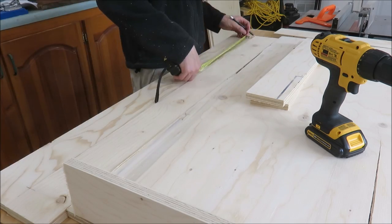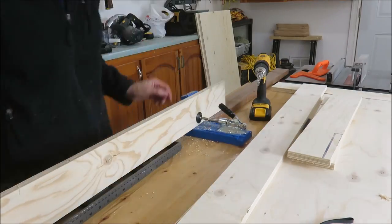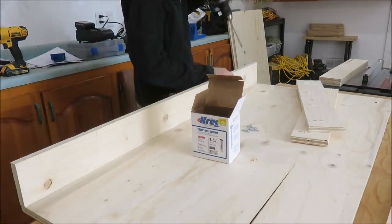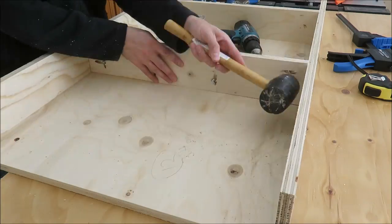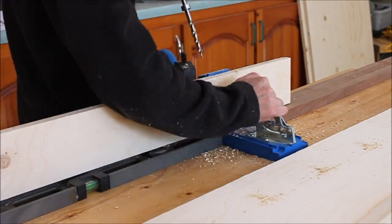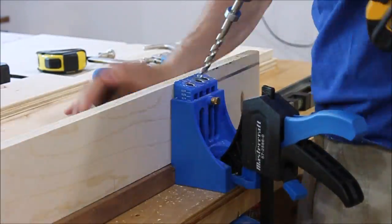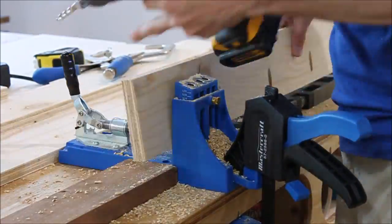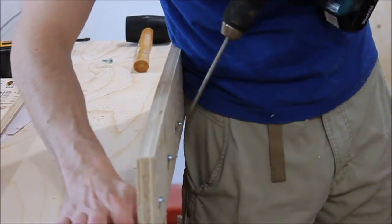Here I'm marking the location of the pocket holes and drilling all the pocket holes in the support pieces. Next I attached the front and back support pieces to the bottom shelf, then came back and added the center. I also added more pocket holes to the ends of the support pieces. I'm drilling more pocket holes for the middle and top shelf supports. With the long pieces I realized I need to build some wings for my pocket hole jig. For this project I came up with a quick fix — I have a piece of walnut board on one side and on the other I have my two-foot level, and that will get me by for this project.